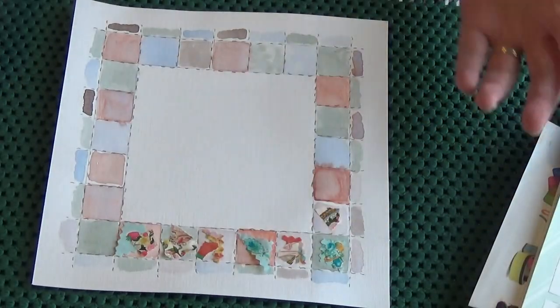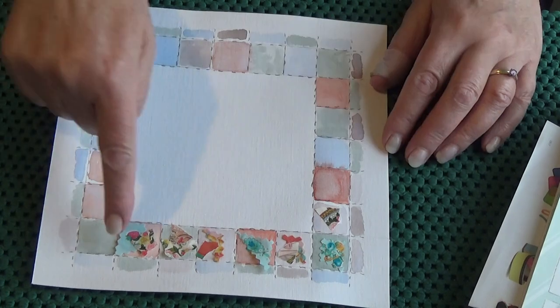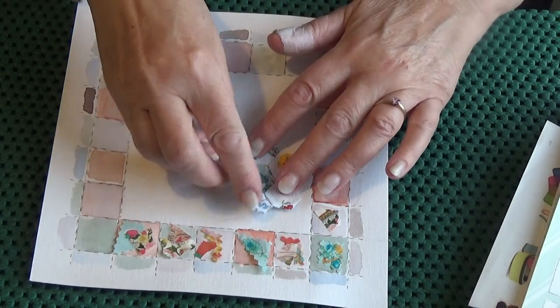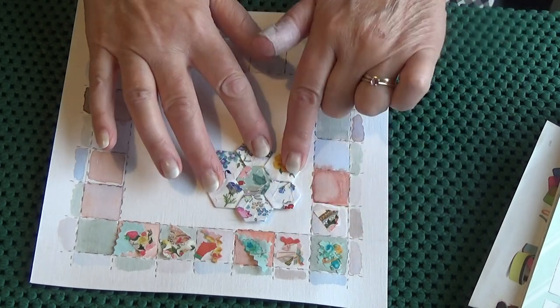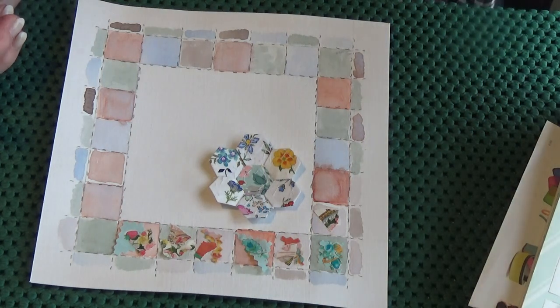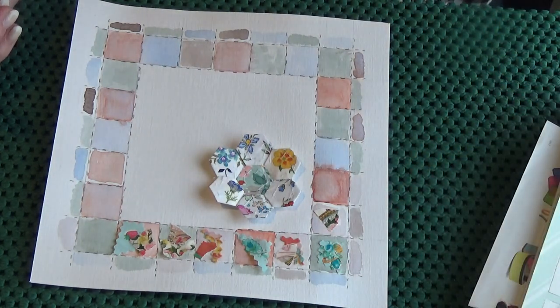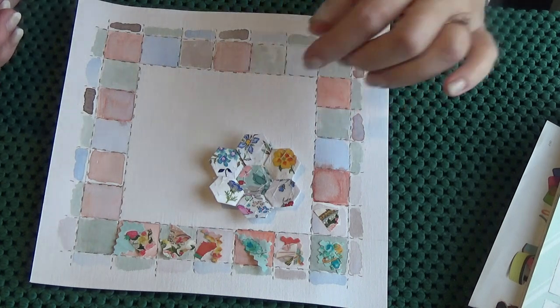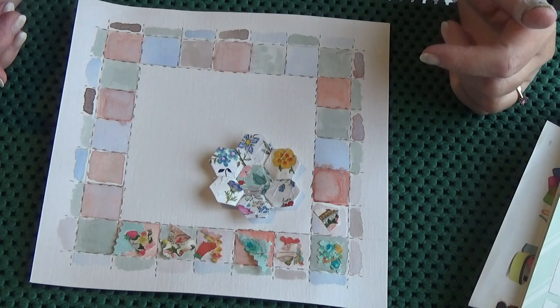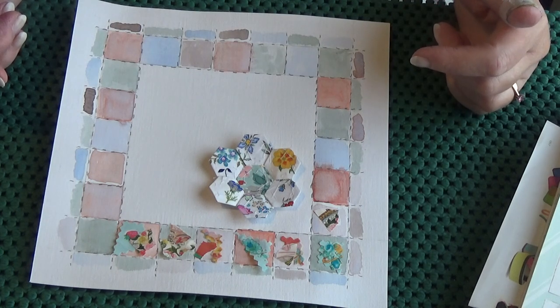That's what I'm doing. You can see already where I've done that — it's building up and it's going to work. It's going to be quite a nice composition hopefully. I have a new class starting in a couple of weeks and the registration closes this coming Wednesday, so if you're interested the link is on my blog.